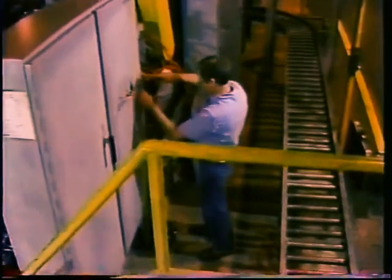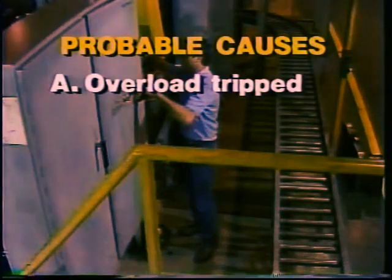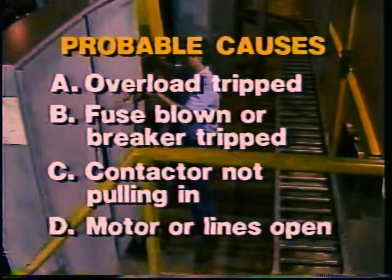Usually, when you are called out to work on a motor, it is because, for some reason, the motor will not run. It's pretty obvious that power must not be getting through the motor. And anyone who has any experience with motors would know that chances are an overload is tripped, a main fuse has blown, a circuit breaker has tripped, or the contactor to the motor is not pulling in.